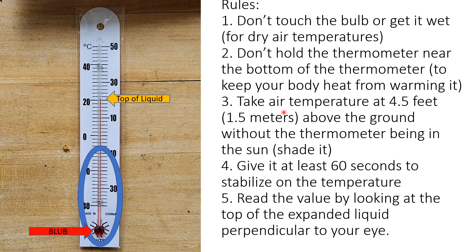Give the thermometer about 60 seconds in your environment to stabilize, because you don't want the bulb to still be expanding or contracting. You want to make sure the temperature of the bulb is finalized before you take your reading. When you read it, you want to make sure you're looking at the top of the liquid perpendicular — at a right angle to your eyeball. Move your eye up the scale until you see the top of it. If you read it at an angle, it can appear higher or lower depending on where the markings are.